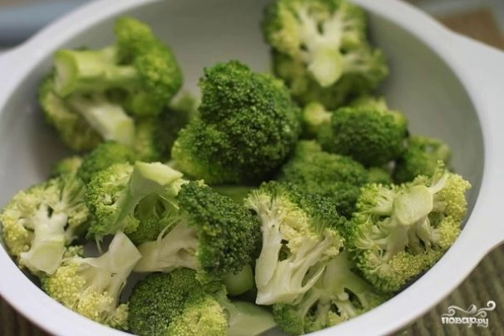Cooking broccoli in the microwave is easy. I'm telling you how to do it. You can serve broccoli as a vegetable side dish to a variety of dishes.